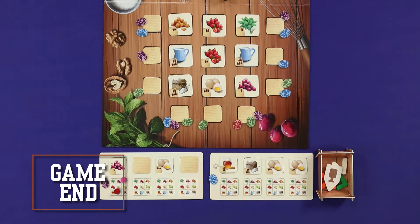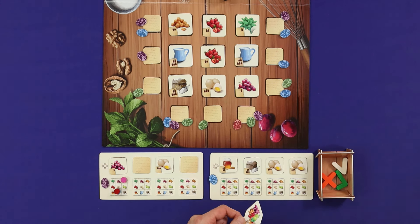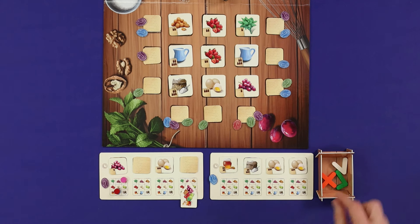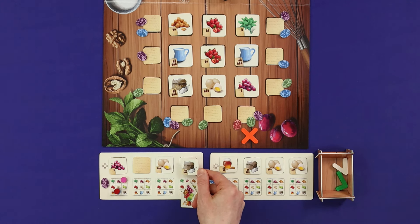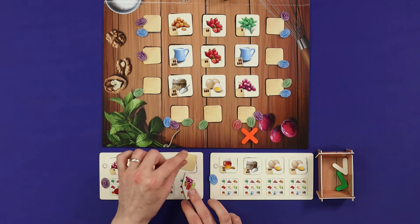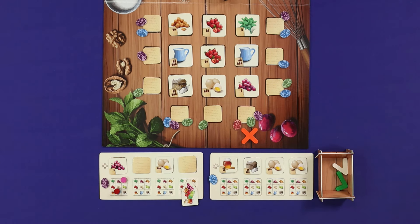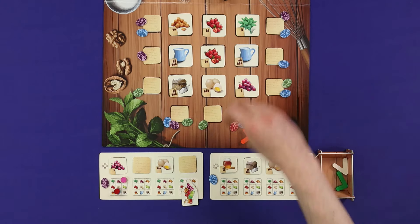Once all four of your ingredients have been collected, your turn changes slightly: instead of giving a clue about one of your own ingredients, you'll use the clue tokens to ask a public question about another player's ingredient. Choose the clue type and column as usual; the player who owns the ingredient announces whether you've made a correct or incorrect clue combination. In this way, you're still putting clues and information out into the world, and you are allowed to look at the recipe shelf ingredient that you placed your token next to.